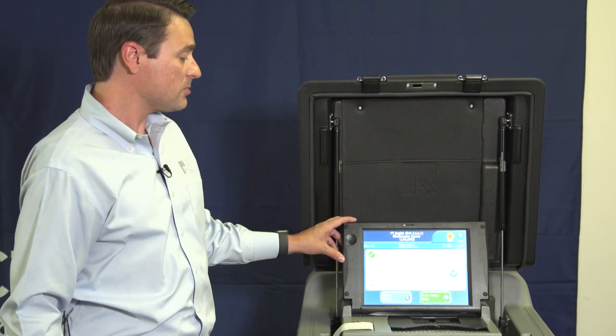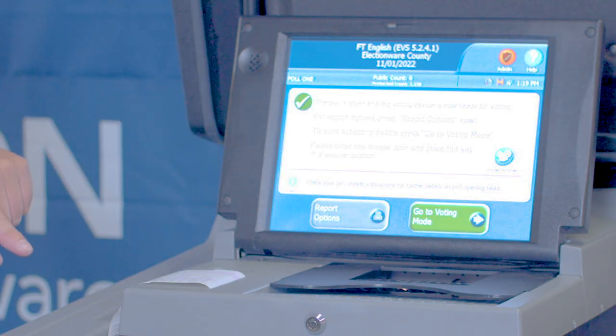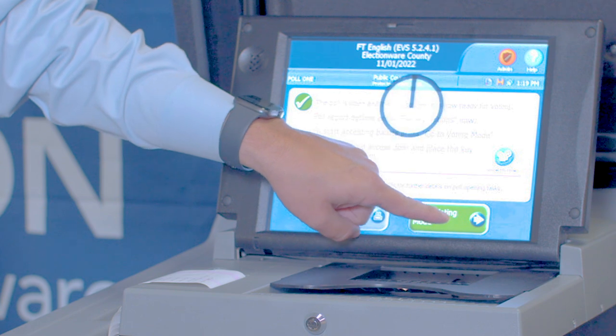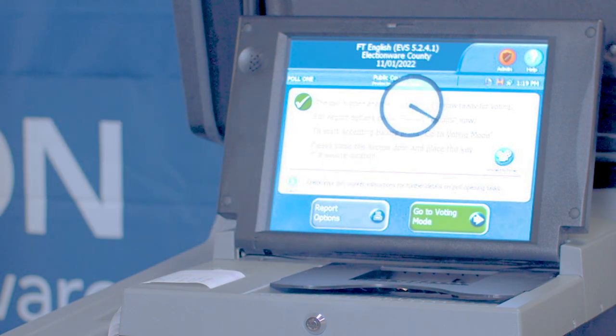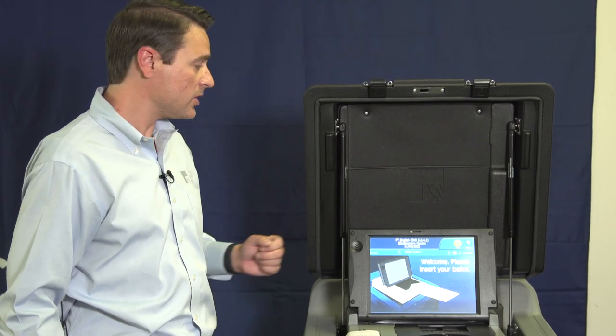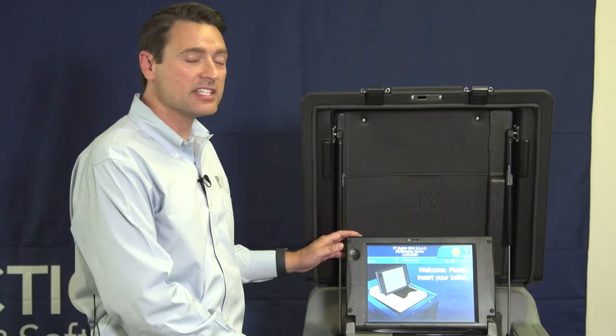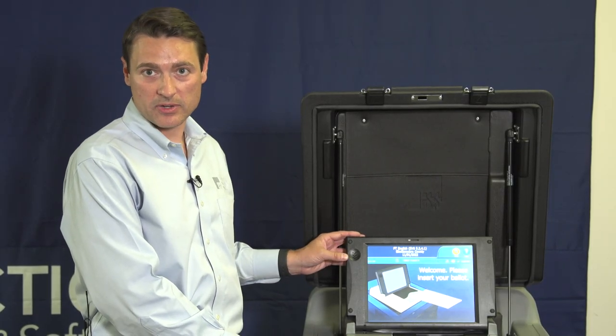To continue going through the process of opening the polls, we're going to choose Go to Voting Mode at the bottom of the screen. When we do that, the next screen appears. It says: Welcome, please insert your ballot. The DS-200 is now ready for voting.